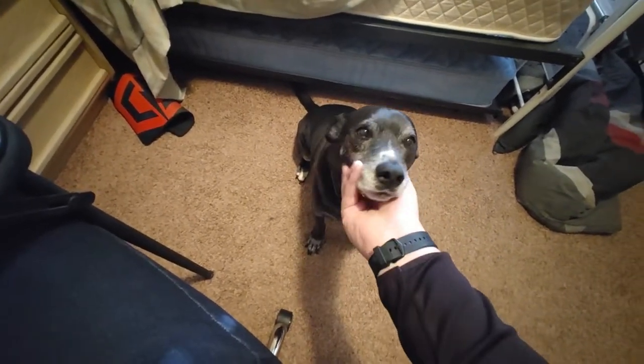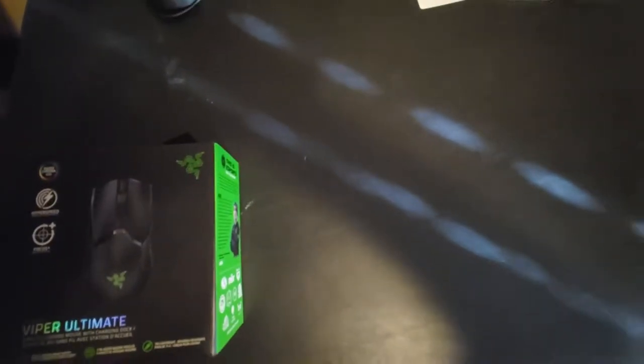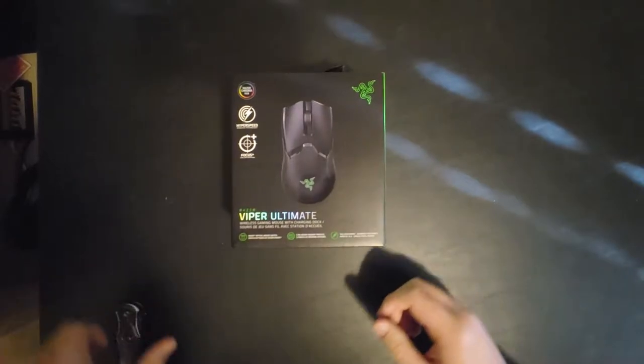Hey there guys, MacChunky here. Welcome back to another video. In today's video we're going to be taking a look at the Razer Viper Ultimate Wireless Gaming Mouse. So let's go ahead and unbox it.